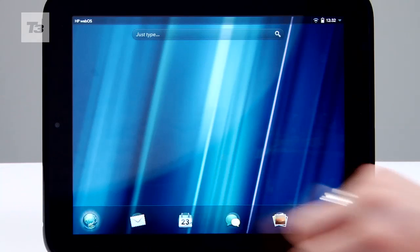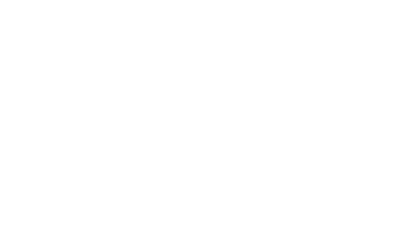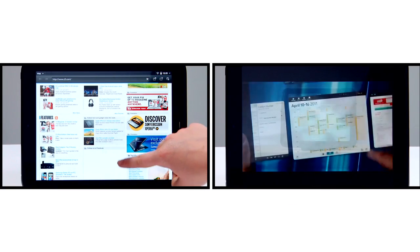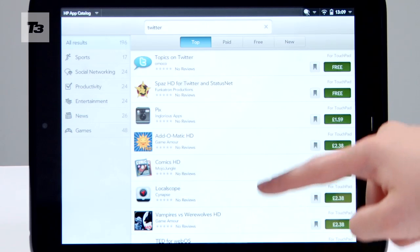Supporting Flash 10.1 and HTML5 web compatibility, the TouchPad aims to feature the benefits of both the iOS and Android platforms. Yet unfortunately, there's a considerably smaller offering in its respective app store.